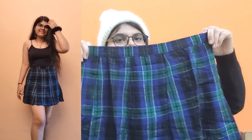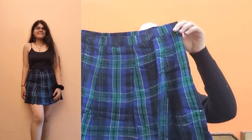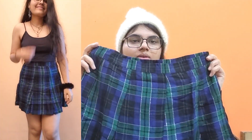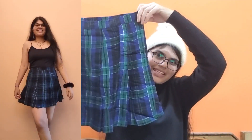Moving on to our second item — this is again a checked A-line skirt. The only difference is in the color; the pattern, material quality, and everything else is the same. Even the price is the same — I got this one for 233 rupees.